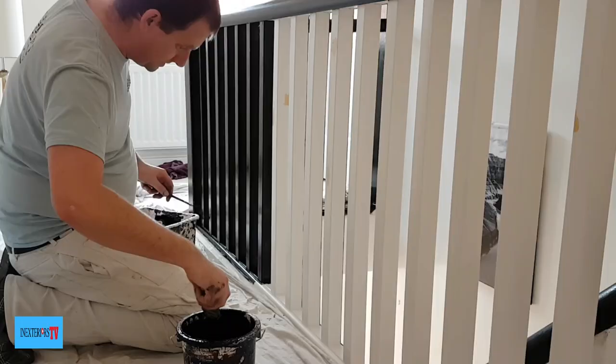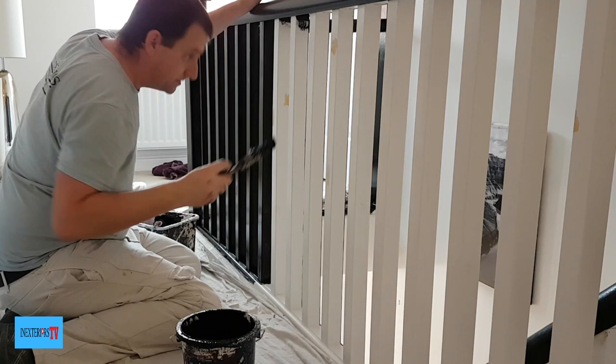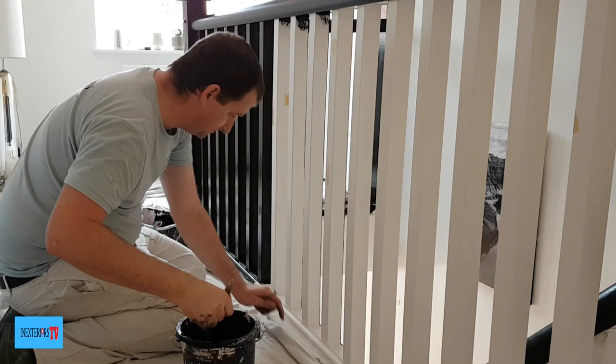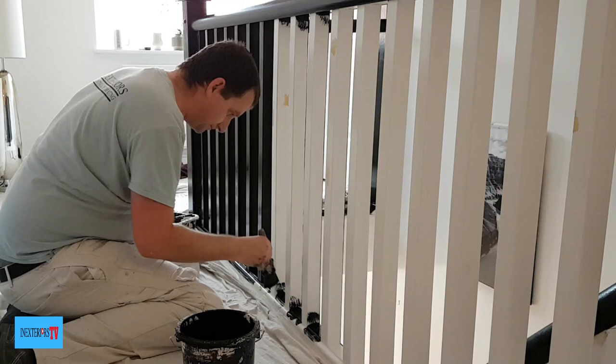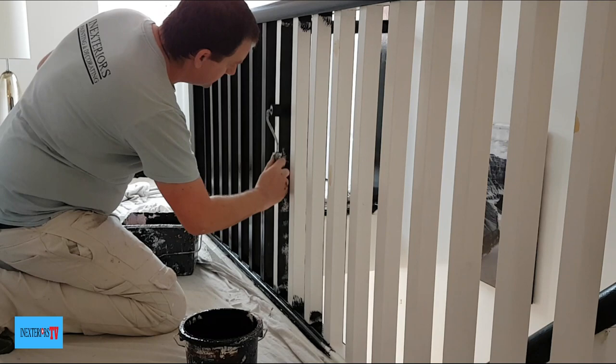Next, with my inch-and-a-half paintbrush I stab in underneath the handrail. I don't have an excessive amount of paint on my brush when doing this. With my little fitchy artist brush I paint anywhere my inch-and-a-half brush can't get into. I then stab in the bottom parts of the spindles, doing about three or four at a time — again, not with an excessive amount of paint on the brush.